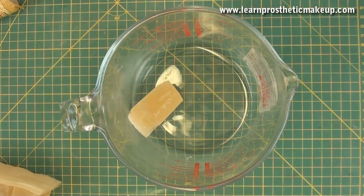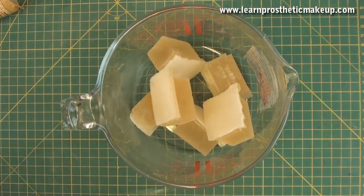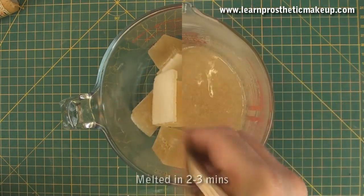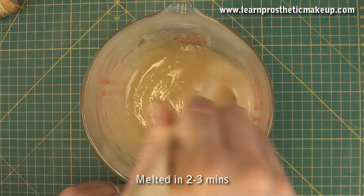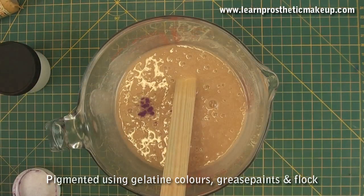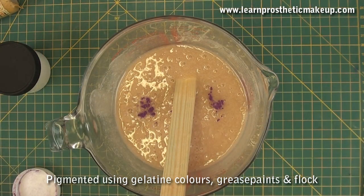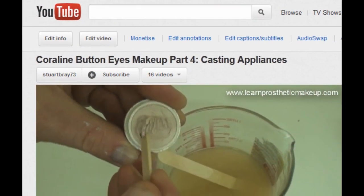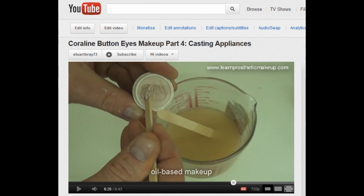Now we've got our mould, I can melt down some gelatine blocks using a glass jug and a microwave. This will melt in about 3 minutes. It's going to need a bit of colour to match my skin, and I'm going to use some gelatine pigments, some grease paint, and some flock. There's more on pigmenting gelatine in the Coraline video number 4, so check that out if you haven't seen it.